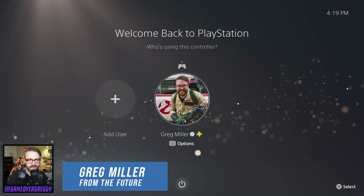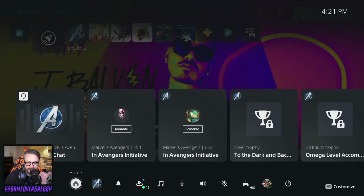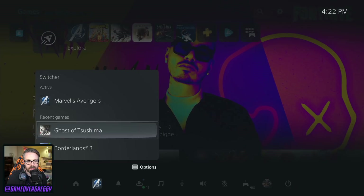You didn't show everything. Hey, it's me, Greg Miller from the future — but the past — but you know what I mean. I discovered when I started playing another game that I totally missed some stuff. I never did anything with the little menu down there, right? Little menu right there — home button, obvious. The Switcher: the ability to jump between games you've been doing. Marvel's Avengers is what's open.